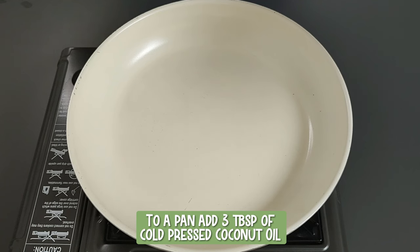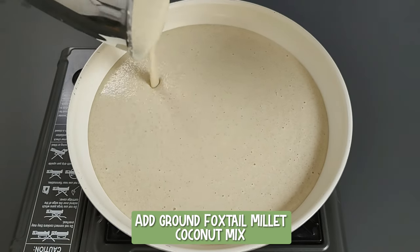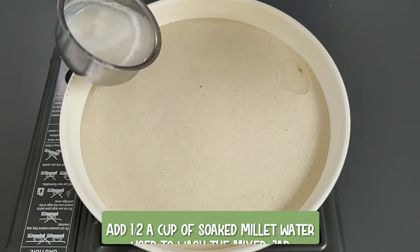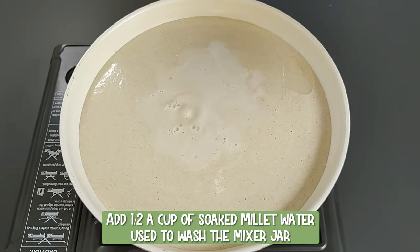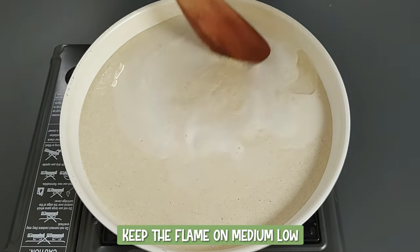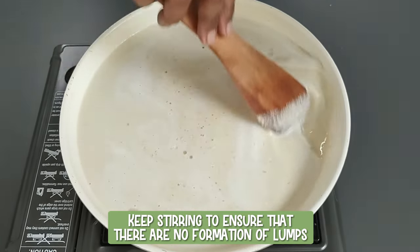To a pan, add three tablespoons of cold-pressed coconut oil. Add the ground foxtail millet coconut mix. Use the soaked millet water to wash the mixer jar and add half a cup. Switch on the stove and keep the flame on medium low. Keep stirring to ensure that there are no lumps forming.